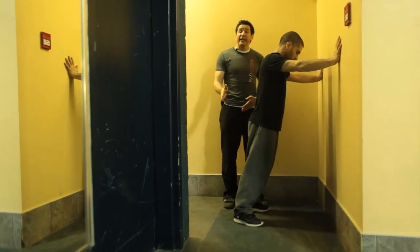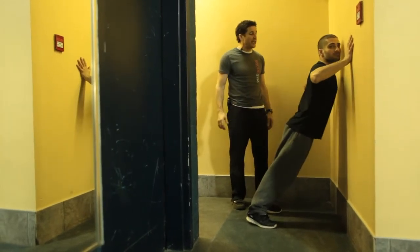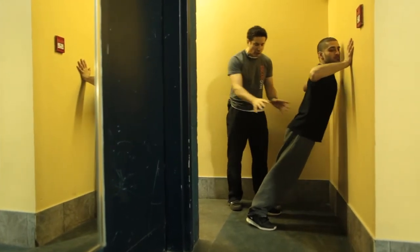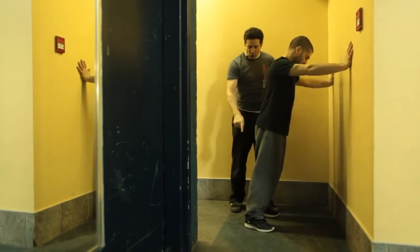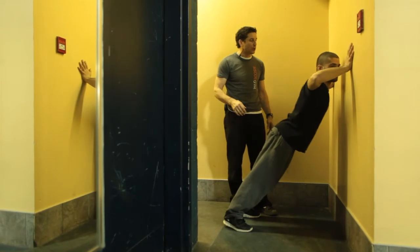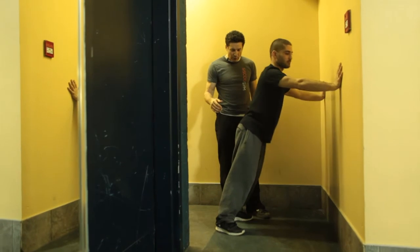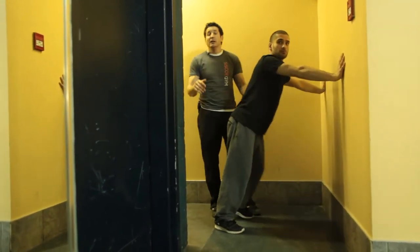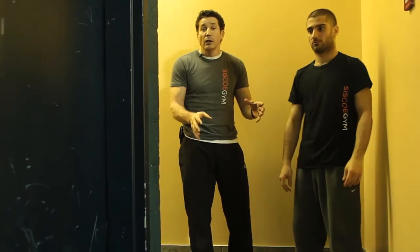To make a wall push-up more difficult, take one step back. The further the legs come back, the more resistance we're adding. Go ahead, do a few repetitions — same movement, same range of motion, just a little bit harder because his feet came back. You can go back a bit more, but not too much before it starts to look awkward. Once you get to the point of doing wall push-ups at the furthest distance you can manage, the next move is push-ups on a bench.